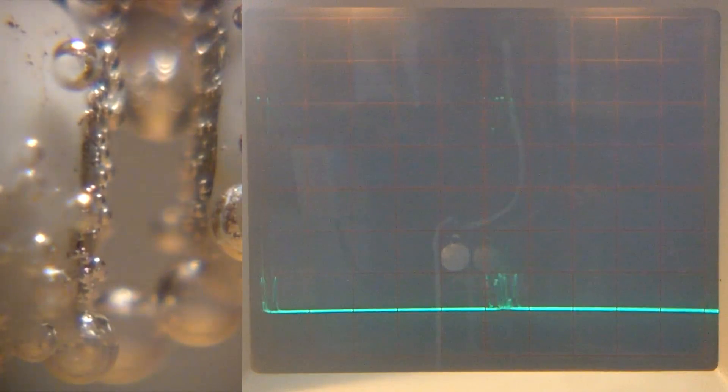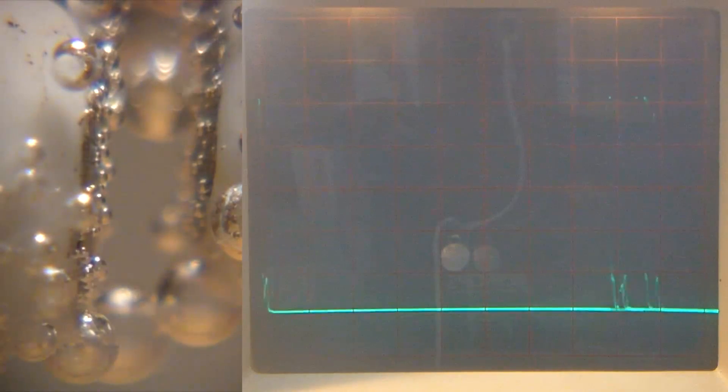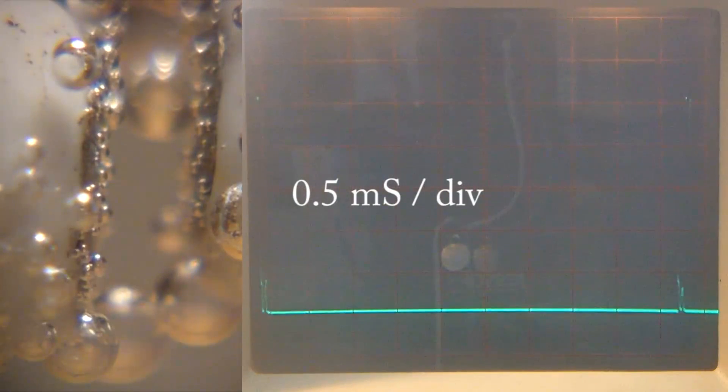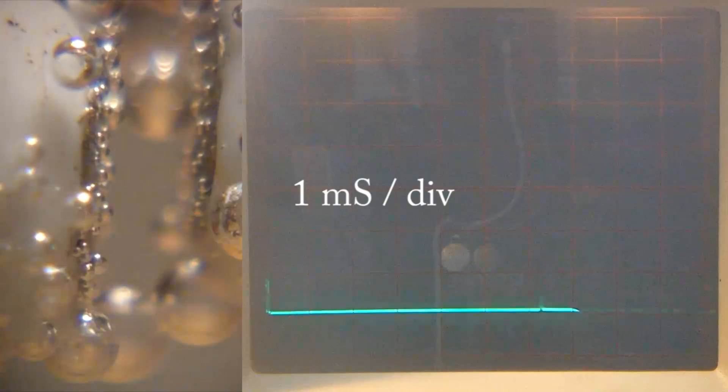I'm now on 0.2 milliseconds per division. That's 0.5 milliseconds per division. And that's 1 millisecond per division. So I'm not expecting to see any activity around there.